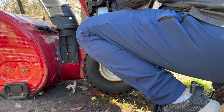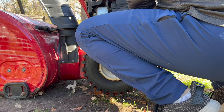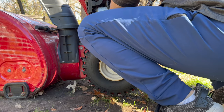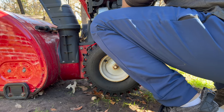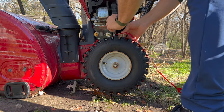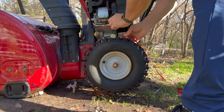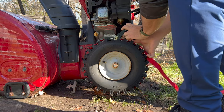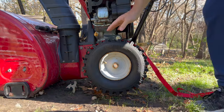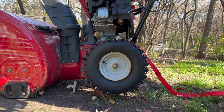The thought is that as we tighten that down, it should force the walls of the tire towards the rim. I've got the strap connected around the tire and I just start ratcheting down until I can see the walls secure themselves towards the rim.